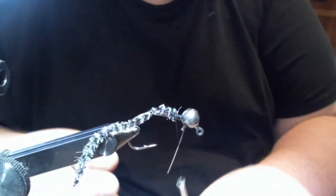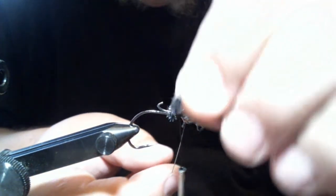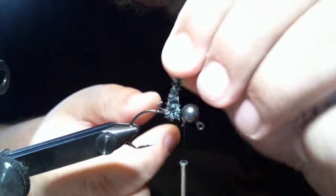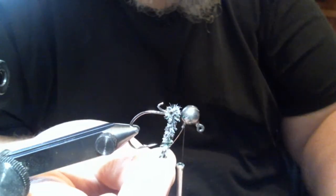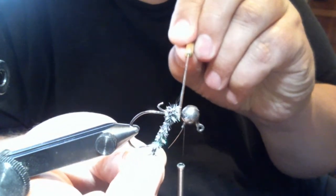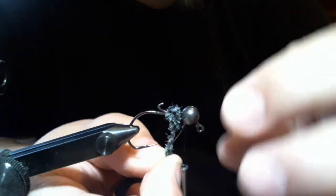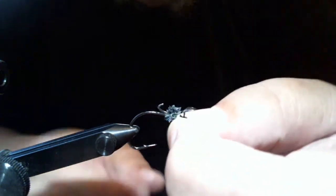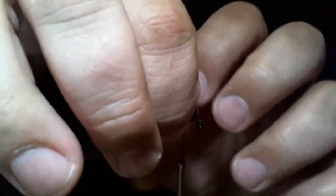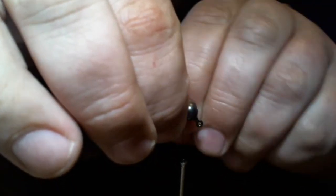Now you can see we have it laid there. We're going to bring the thread back up and wrap this to make a ball. You want to make a nice size ball, almost the size of the head. You want to leave a gap — not a big gap, maybe an eighth of an inch at the most. Wrap your chenille until the ball gets to about the size of the head, maybe just a hair smaller.